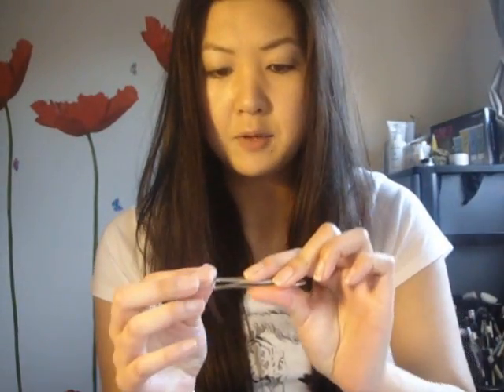I actually do like to use my tweezers — just these ones here — because it gives me more control of where I put the lash.